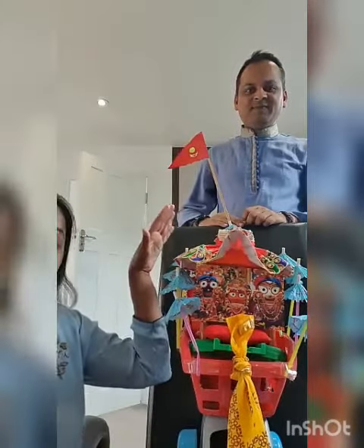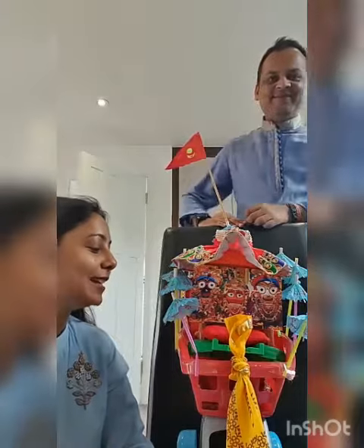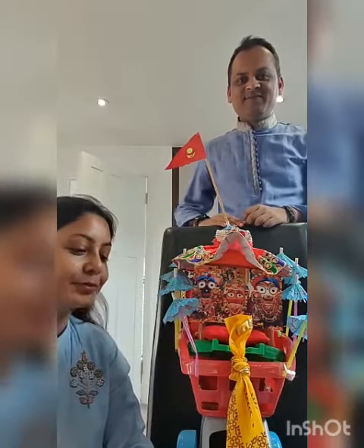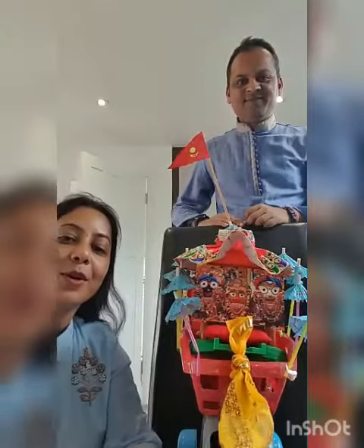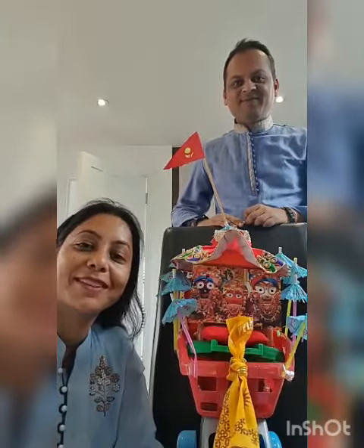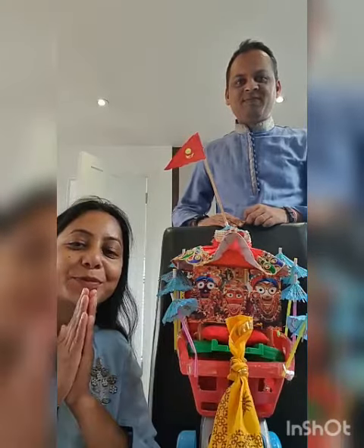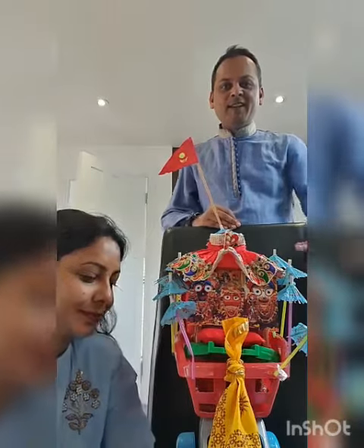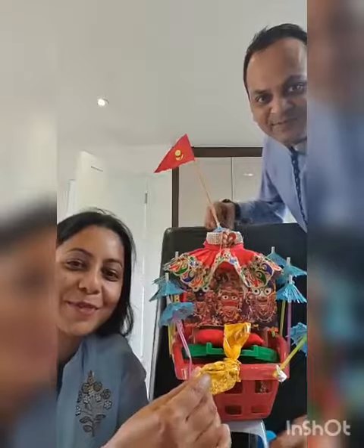Obviously Brahma Ji's flag, depicting Brahma Ji's flag. We have also made a dory to pull it and we have prepared our way for Bhagavan Ji and for Haribol — the Rath Yatra of our Rath. Thank you so much, Haribol!